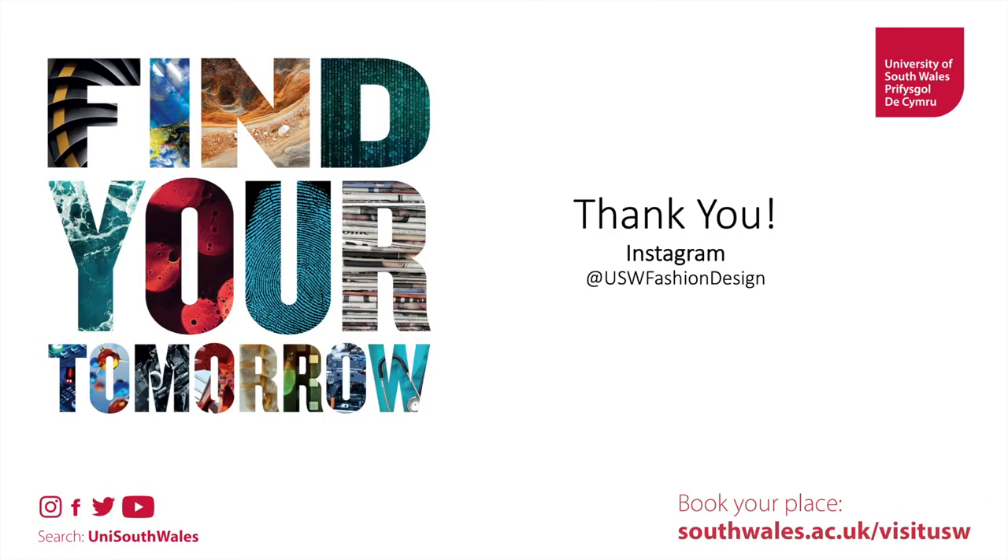Thank you very much. If you're really excited about this kind of stuff, you can subscribe to this channel or any of the other USW channels — there's plenty out there. Talk to you soon.